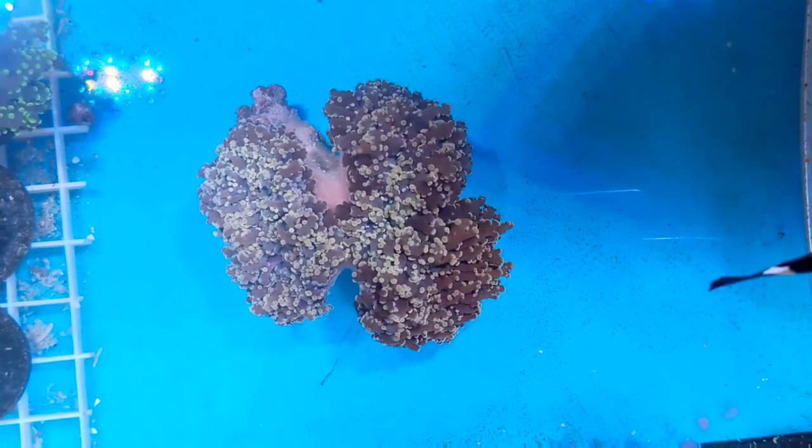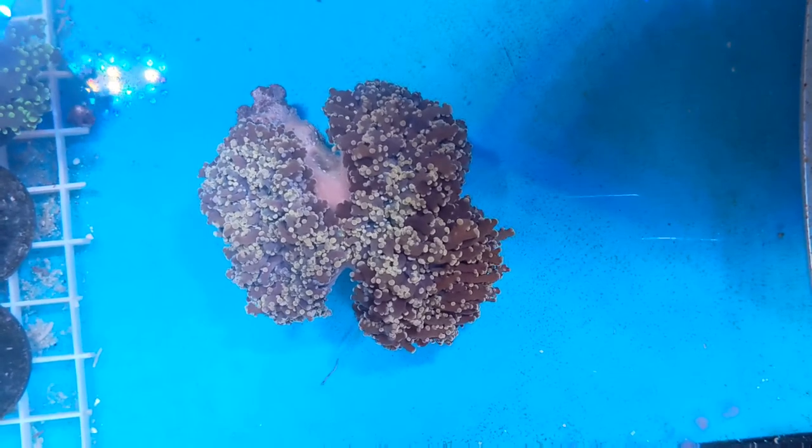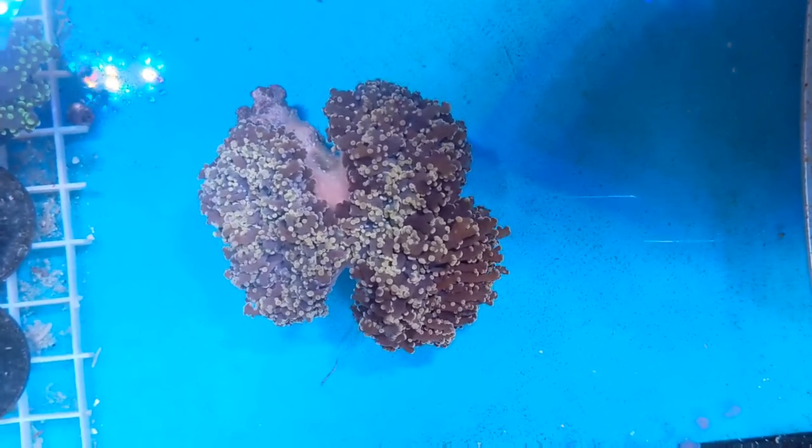So why not stop by the shop this weekend, especially if you're in the market for a rare basslet or a nice wall frogspawn? Anyways, as always, this is Anthony from The Basin Reef. Thank you for watching and please subscribe to our channel.